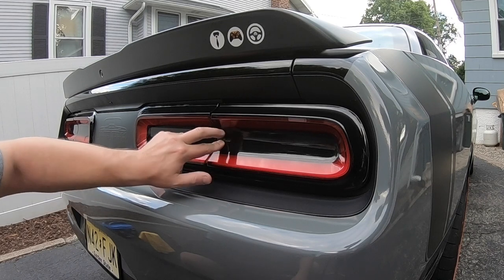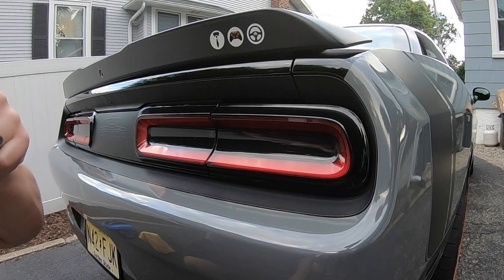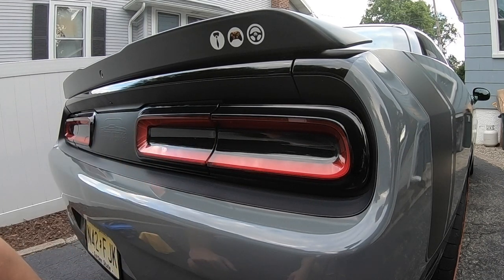I've had these Luxe taillight tint kits on. These are probably one of my first few videos on this product and they've lasted two years, but it's time to rip them off and do something different.